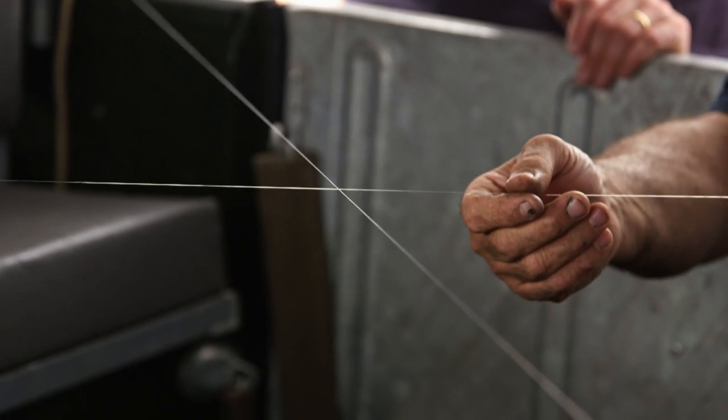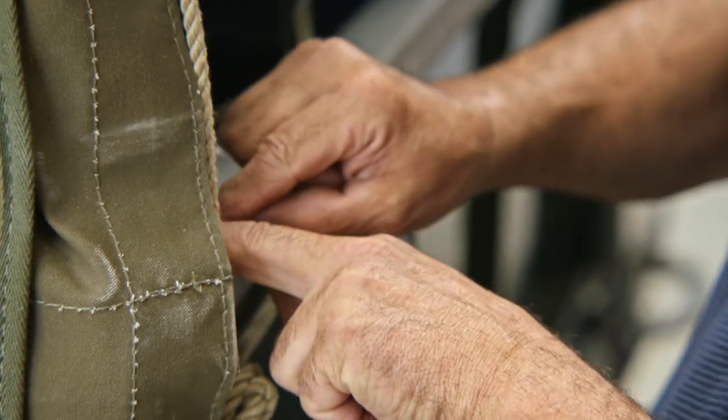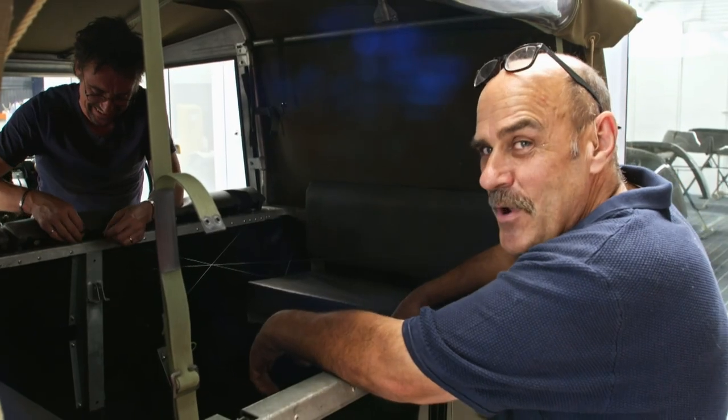With this Land Rover, we want to do a good job because hopefully we'll get to do his Bentley R-type, which we really want to do. So we're trying to use a little bit of fishing line to land a trawler's worth of fish — we're hoping to catch a big one.